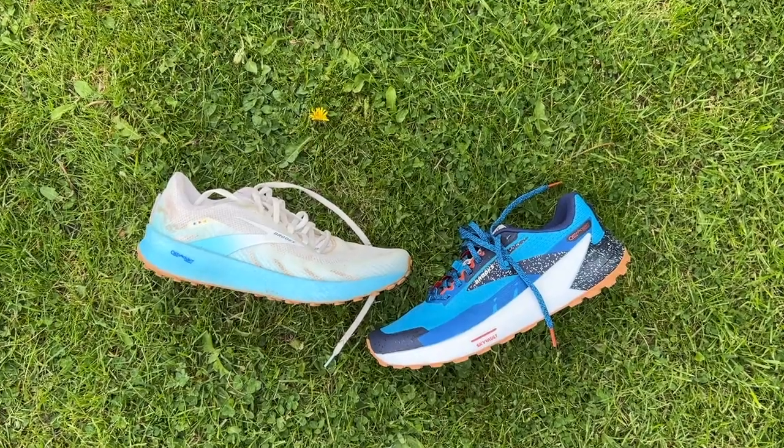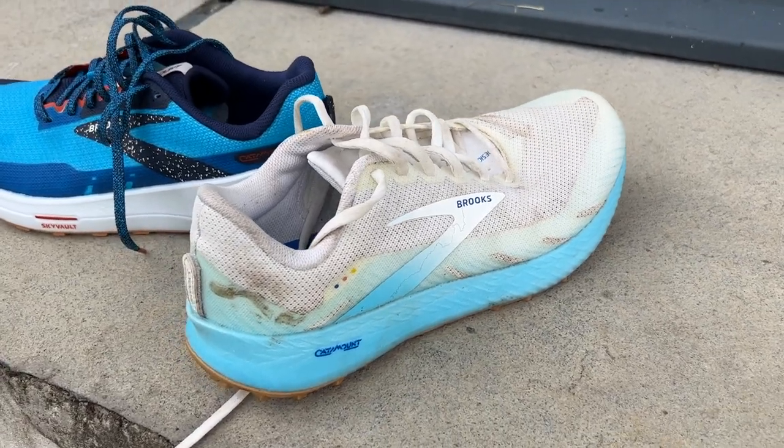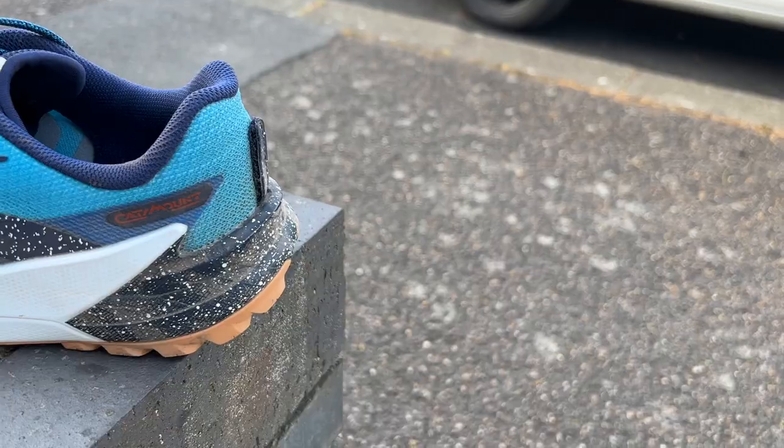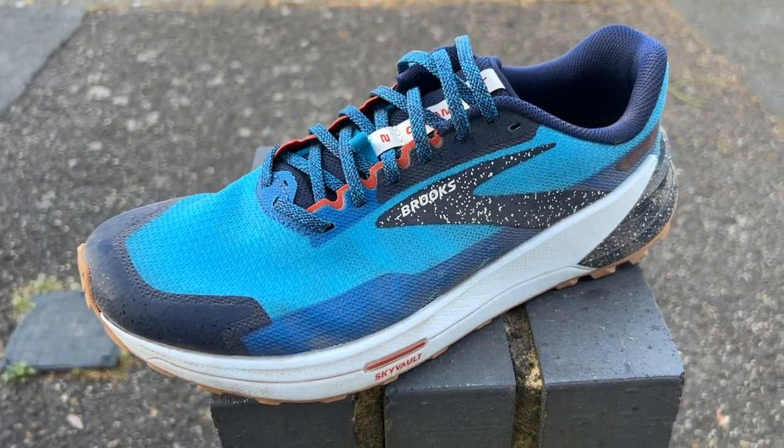Nick had the previous Catamount and liked it — it was one of the first shoes to bring road-running foams to the trails, a pretty lightweight and cool-looking speedy trail shoe with moderate grip. He used it for a 10k race and really liked it. However, it feels like Brooks made a good shoe, waited a few years while competitors made better options, then came back with an update that doesn't really put them ahead again — it leaves them more or less where they were in the market.